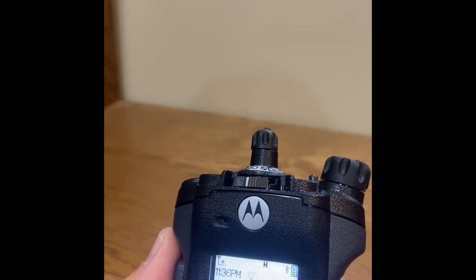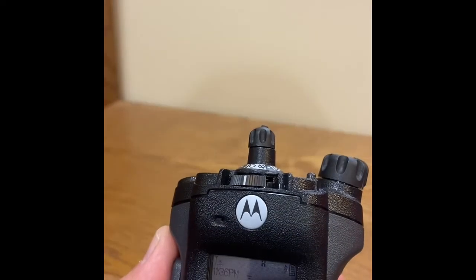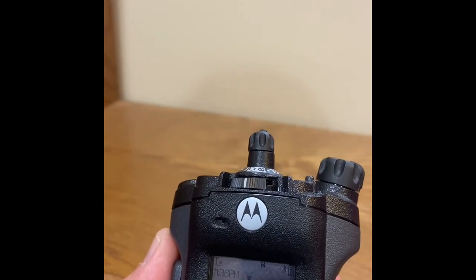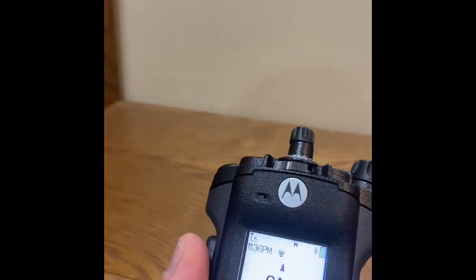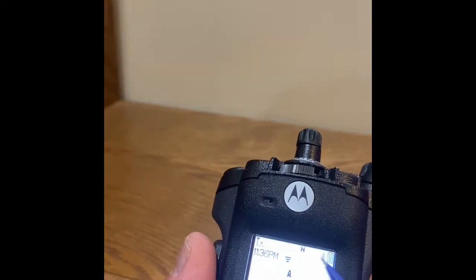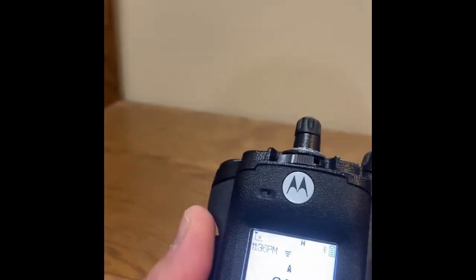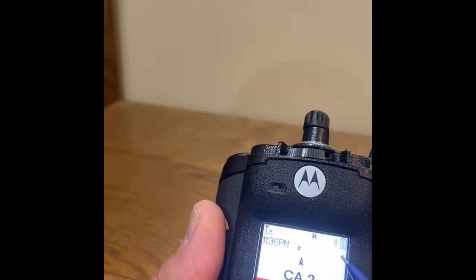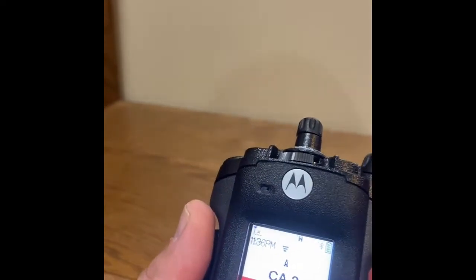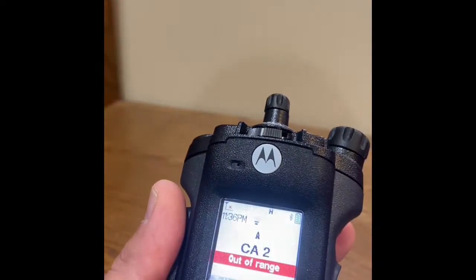This video will cover the basic operation when utilizing location and GPS on a Motorola APX 6000. To verify the operation, view the upper right hand corner of the display. No icon indicates the GPS is off. A flashing icon would indicate the GPS is on but not locked. A solid icon would indicate the GPS is on and locked.